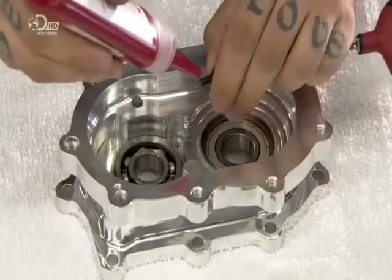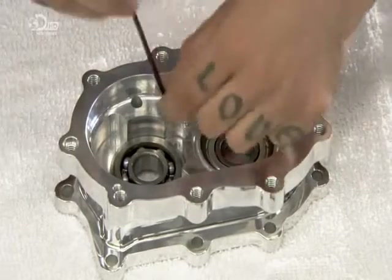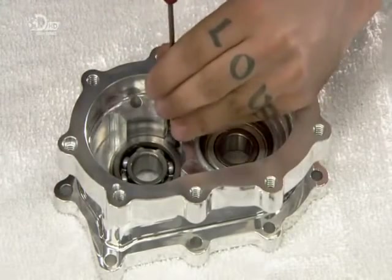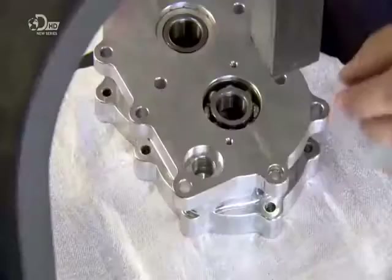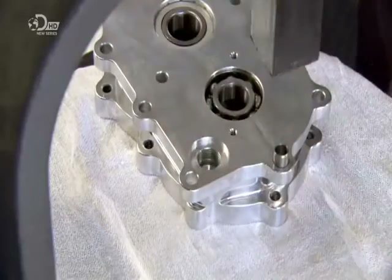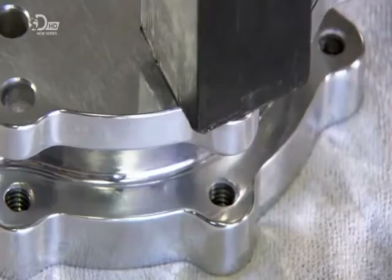Then, right next to the main shaft bearing, workers bolt the bearing in which the counter shaft turns, multiplying the power which the main shaft transfers from the engine to transmission. They press in a pin, which helps accurately position this housing when it comes time to bolt it to the transmission.